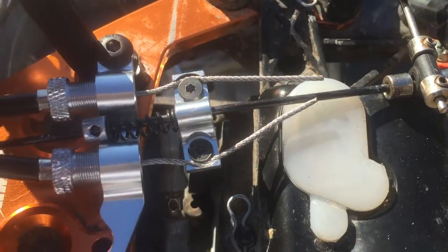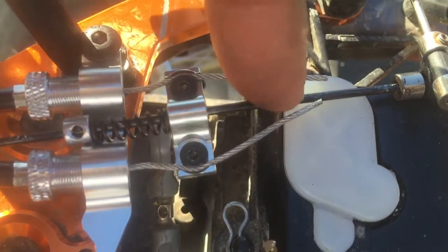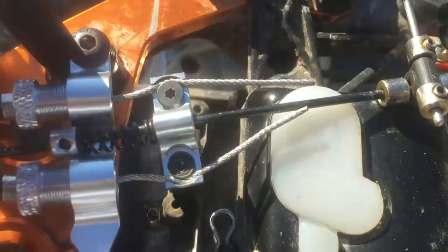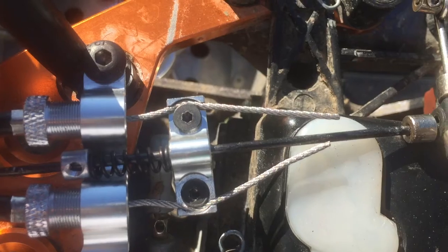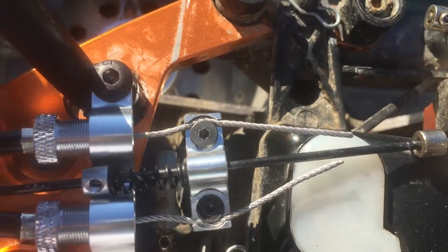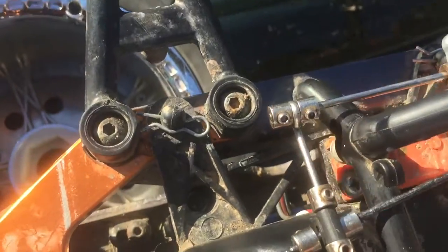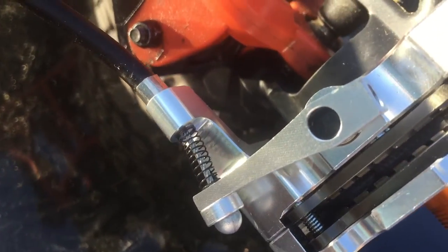If anybody's wondering, you have to get this tension bar here lined up straight. When you hit the brakes, it's got to pull back straight — otherwise the brakes will lock. I've been trying to figure this out for three days now. Now every time I pull the brakes back, they brake.